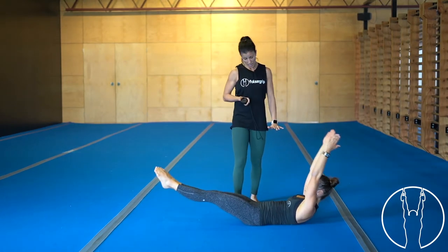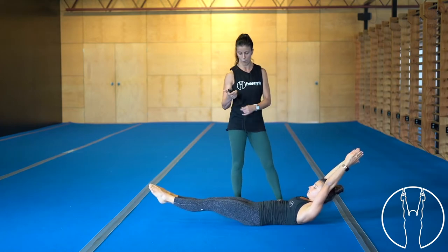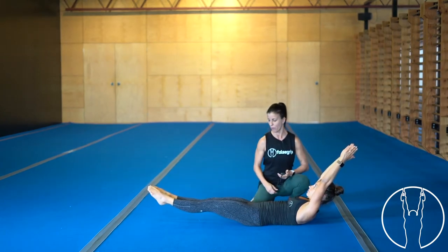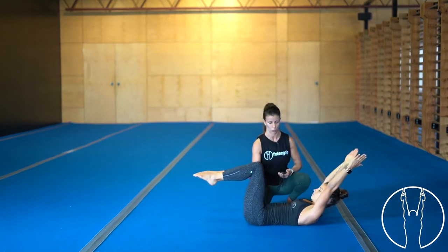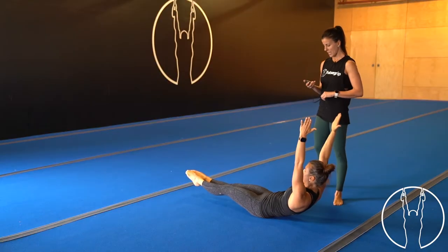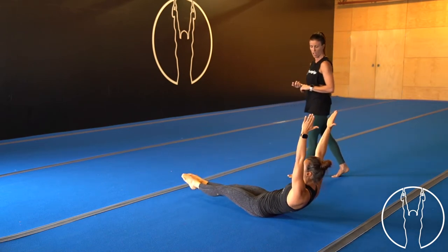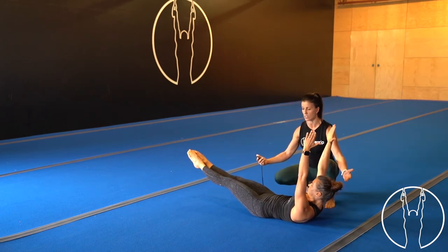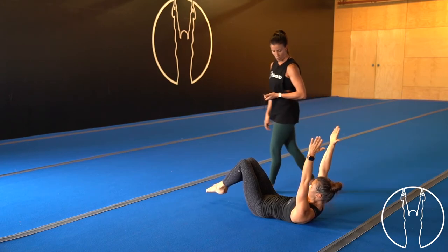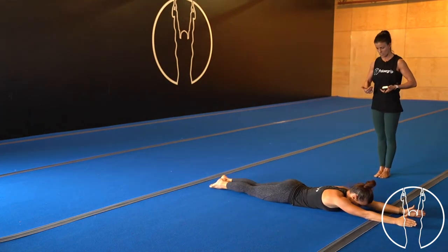Now both upper and lower body for ten seconds. If you want to keep this really challenging, don't touch your heels on the floor. Three, two, one — hold there for ten seconds. When you hold, make sure there's no gap between your lower back and the floor — you can also bend your knees if you prefer. Hold for another two, one. Now rocks — keep a lot of tension through your body. Hold again for ten seconds: nine, eight, seven, bend those knees if needed, five, four, three, two, one.